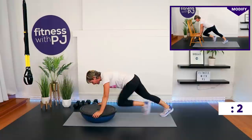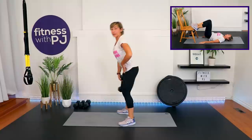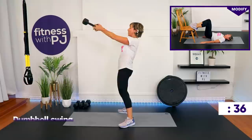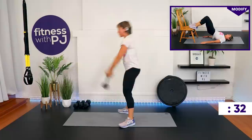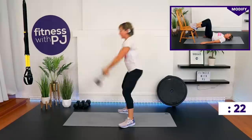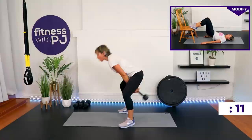Dumbbell swing coming up — or if you have a sensitive low back, do the bridges with the bottoms of your feet pressing against the edge of your chair, couch, or coffee table. Grab your 15. Feet apart — remember this is a hip hinge. Use the glutes to get the dumbbell or kettlebell up there, lock out the arm at shoulder height. Bridge people, stay close to your chair as you push up.